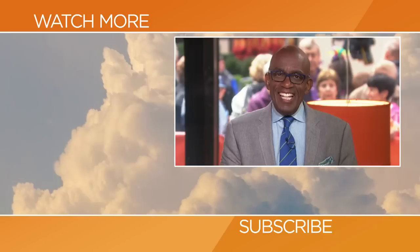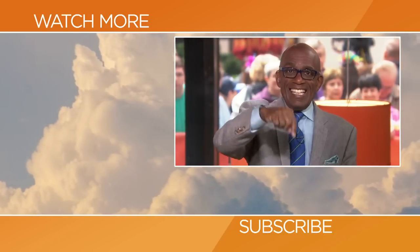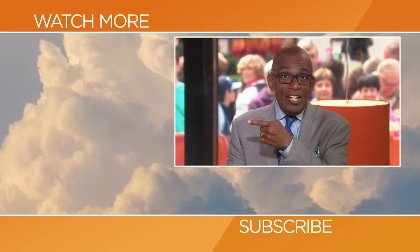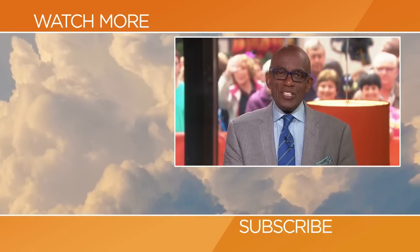All the recipes at Today.com. Hello Today fans, thanks for checking out our YouTube channel. Subscribe by clicking that button down there, and click on any of the videos over here to watch the latest interviews, show highlights, and digital exclusives.